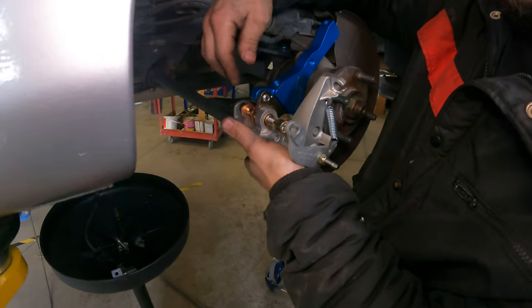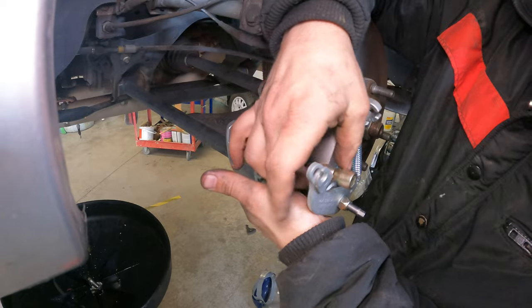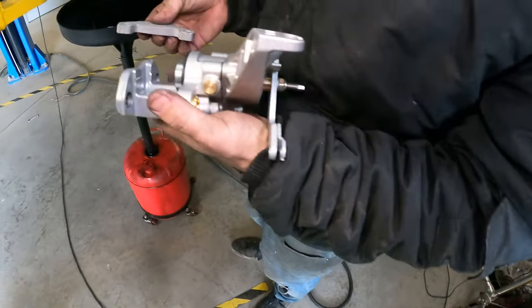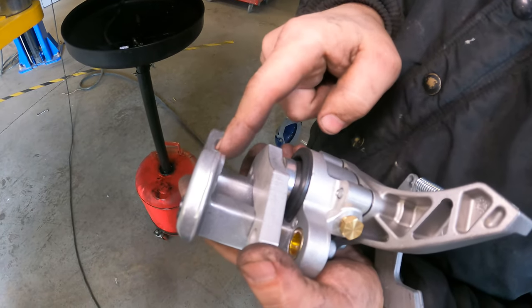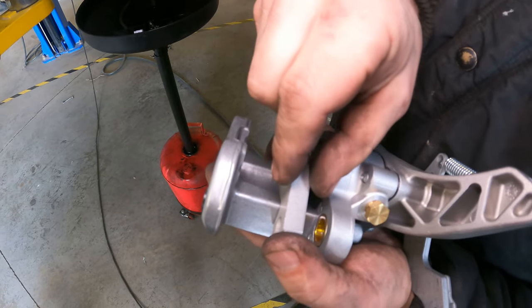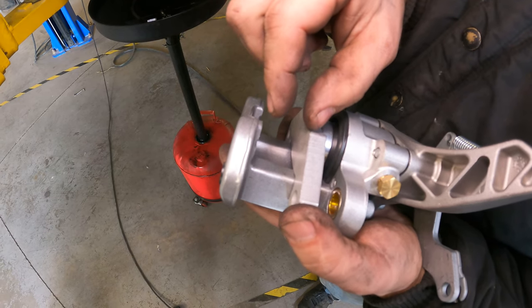These also hold the brake pads and the caliper. This spacer goes in between here because the caliper won't make up for that much distance since the brake rotor isn't that thick.